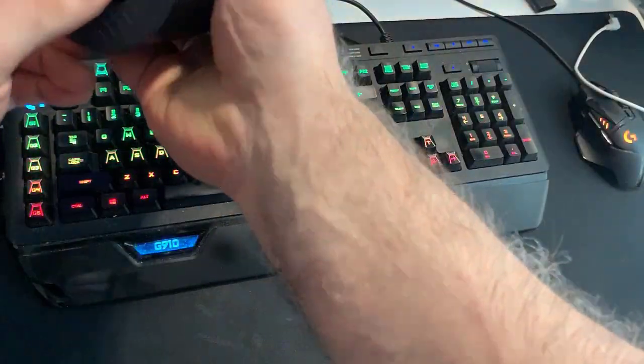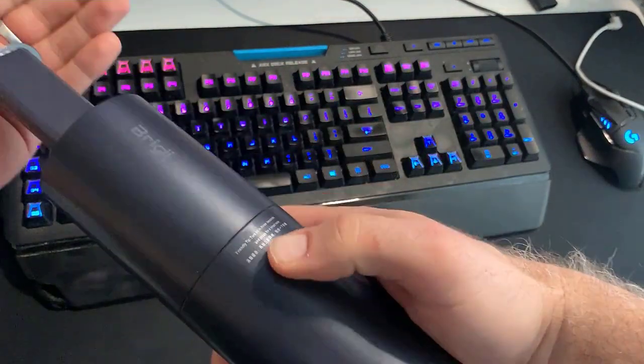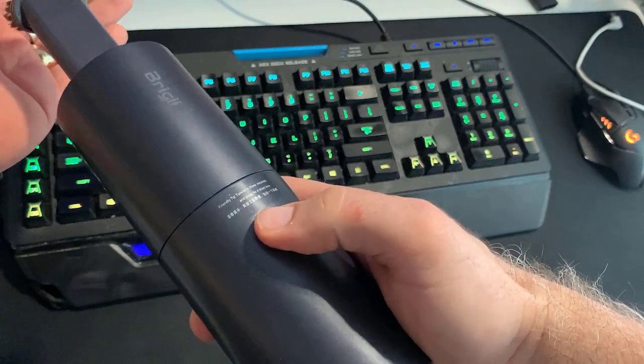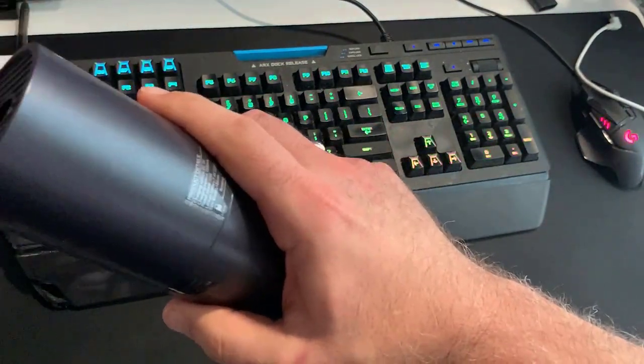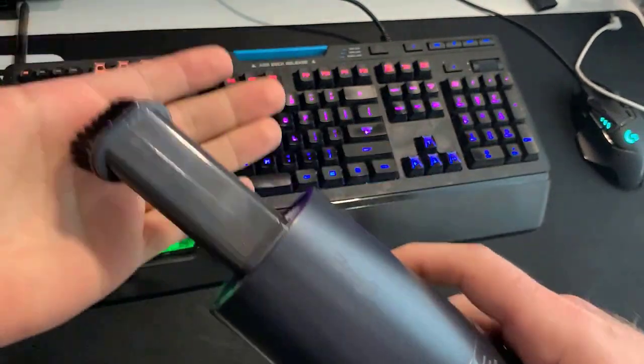Let's take the blower off and we'll see here. Okay, now it's still in blower mode. Let's change into intake mode. That's going to put the intake in. It's got a little bit of suction.